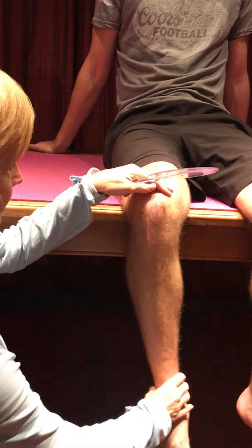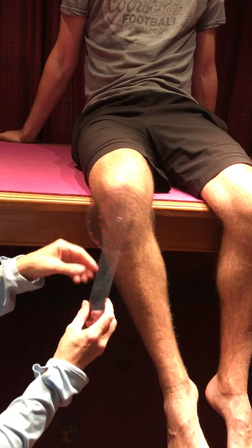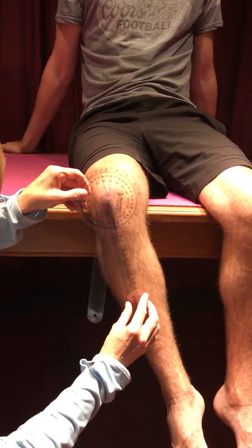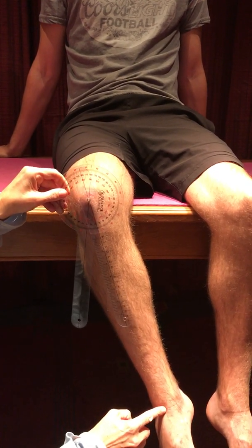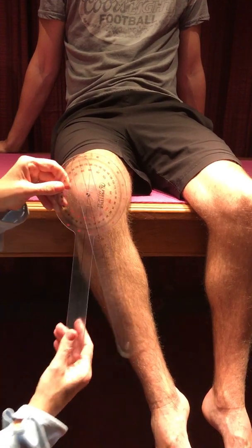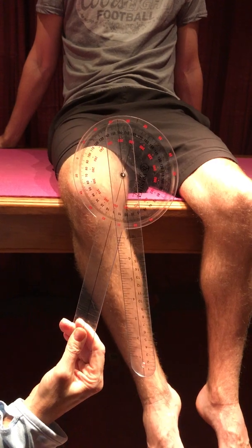Now we'll do external rotation — bringing the foot inwards but keeping the femur in place. Moving the goniometer so that we're in line with the tibia, aiming right for that mid ankle joint. And there we've got just over 20 degrees of external rotation of the hip.